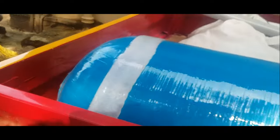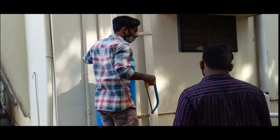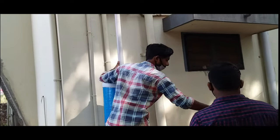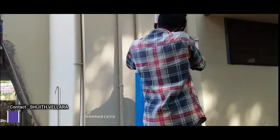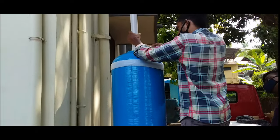Hello friends, we have a video of a water filter. Now we are going to fit the water filter. Then we are going to fit a motor and fit the pipe.